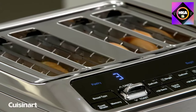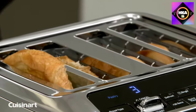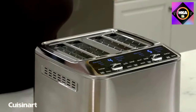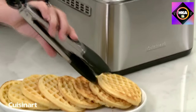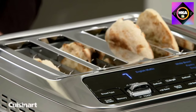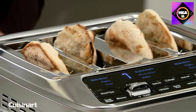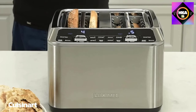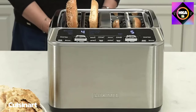There are seven different shade settings so your toast will always be perfect, and the cancel feature saves your toast if it browns too quickly. This sleek unit has versatile toasting functions: toast, bagel, defrost, reheat, and cancel. Save your favorite settings with the Memory Set feature to toast your way with the touch of a button.